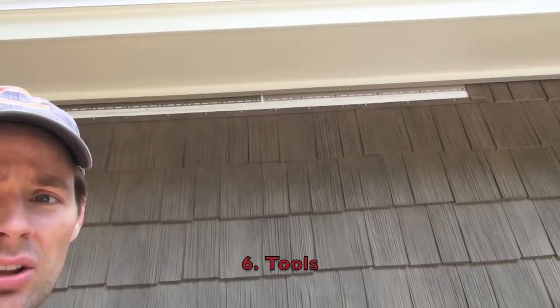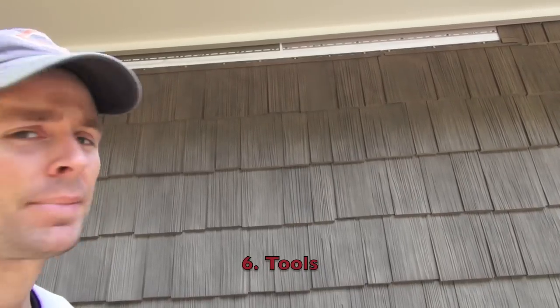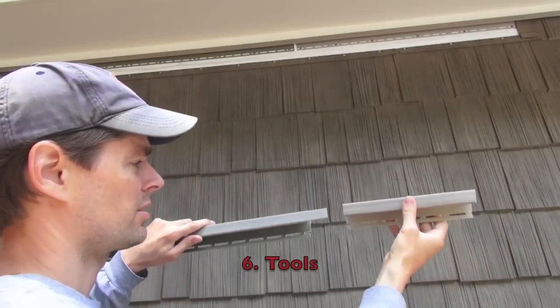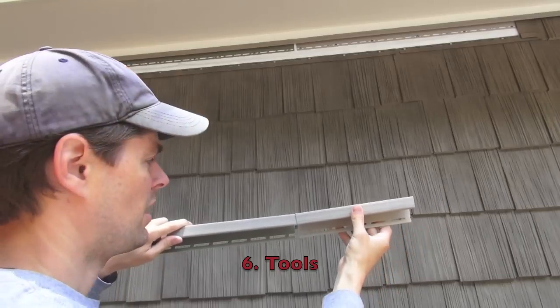What do you do when you're running J-channel along the roof and these ten-foot six-inch pieces don't reach? How do you butt them together properly so they can expand and contract? When these are up against the wall, this slides in about an inch and you leave a quarter inch so that it can still expand and contract.